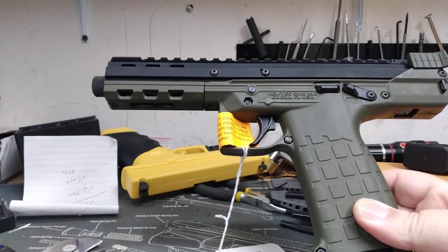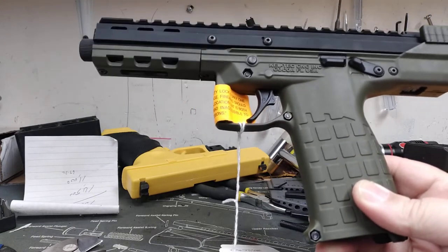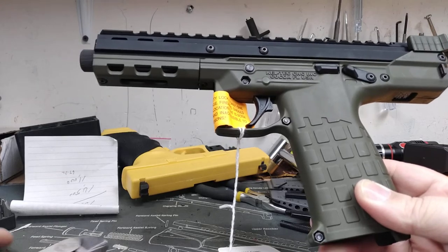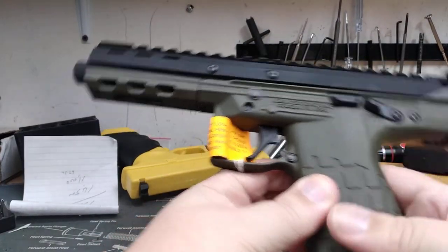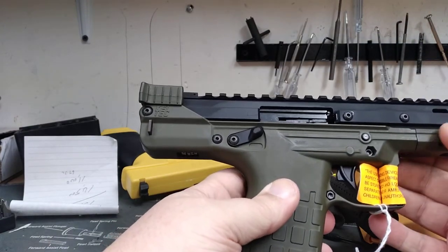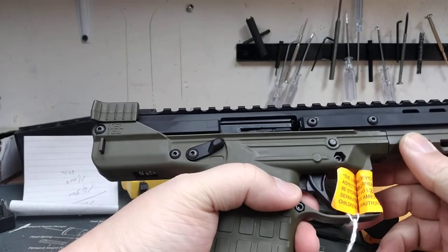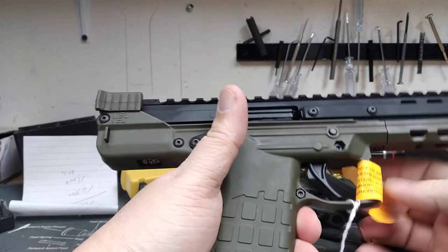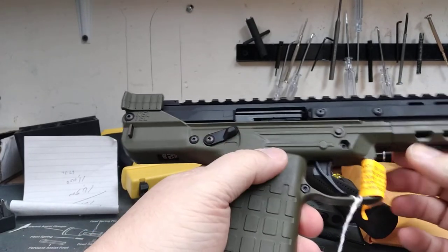Let us know if you've got one of these or have shot one. I have not shot one yet — this is the first one I've had the chance to handle and explore, and it looks to be a nice pistol. There are already a thousand upgrades out there for it.